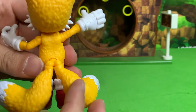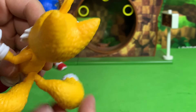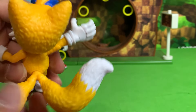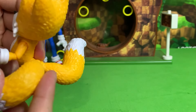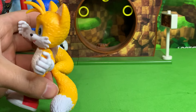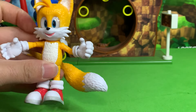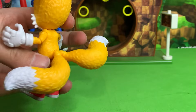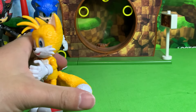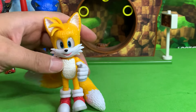He also has his tails, which can turn together as a unit, but then each individual tail also has a joint that can make it go up and down and turn left and right. So that is pretty dang interesting — this might be our first ever Tails figure to have two separate tails. Usually they're just sculpted together as one unit, so that is super interesting.